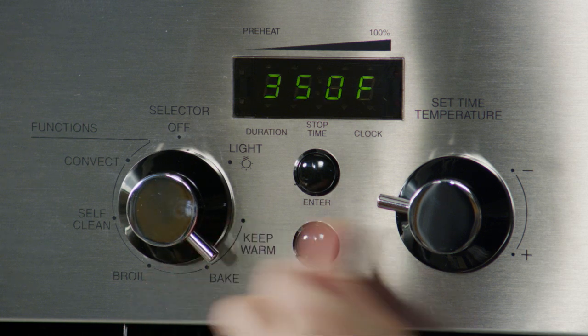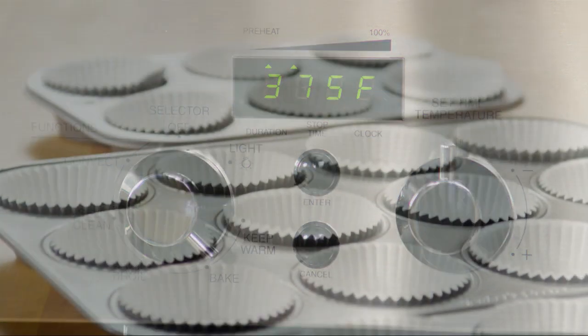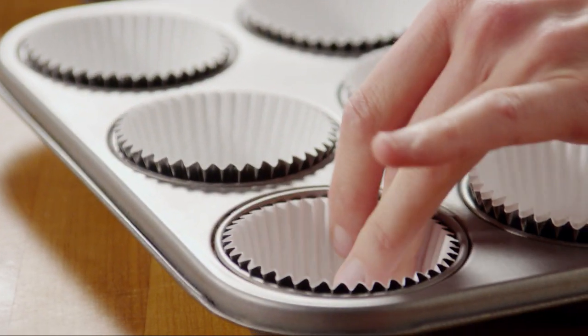Begin by preheating the oven to 375 degrees Fahrenheit and lining 30 muffin cups with paper liners.